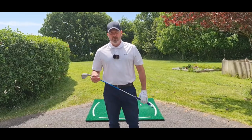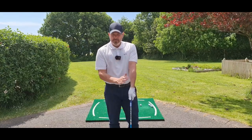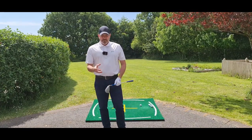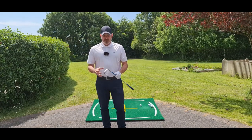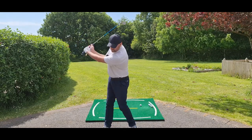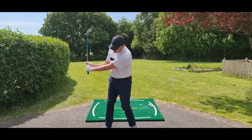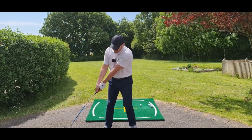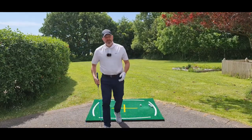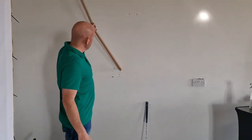I'm going to show you a little demonstration I put together — it's how a flail works. It basically shows you the relationship between the left shoulder socket, the left arm, the wrist, and the golf club, and how they work in the downswing. The first example I'm going to show you is actually allowing gravity to make the flail work. This contraption is a flail — it's basically two pieces of tubing with a hinge on it.